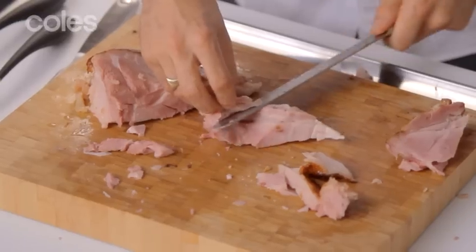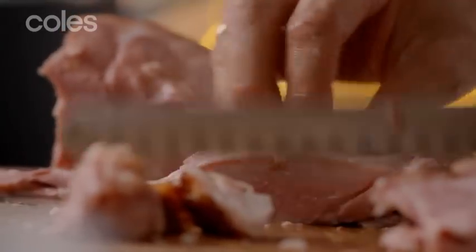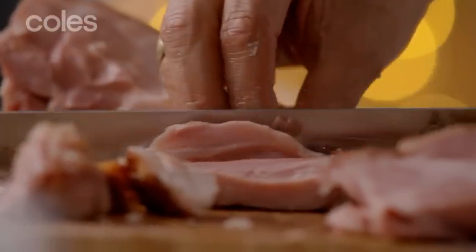Now with these pieces here, you can go through and just sort of cut away any of the excess fat and then go and dice this up.